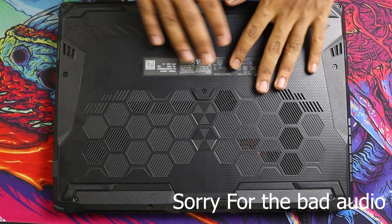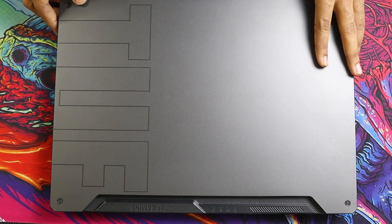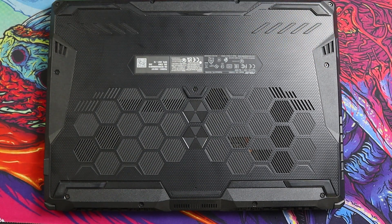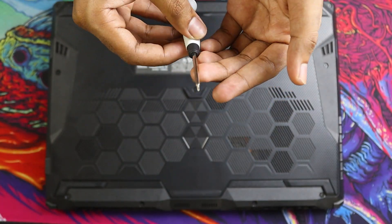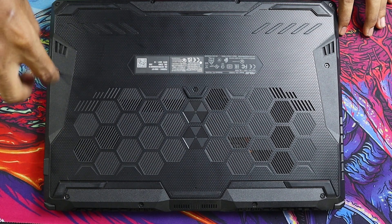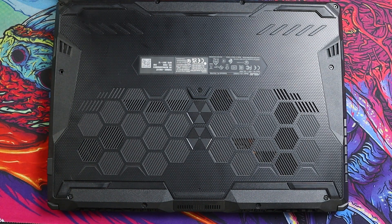Here we have the laptop ready — this is the back side of the Asus TUF A15. It's unplugged, so we're going to open this up and change the SSD. The only tool you'll need is a screwdriver. Just unscrew all of the screws that you can see here, and make sure to keep the screws organized otherwise you're going to lose them. By the way, one screw does not come out of the case, so please remember that.